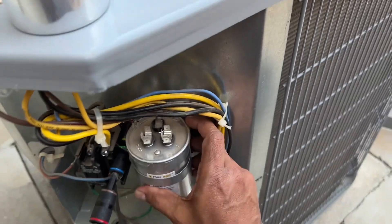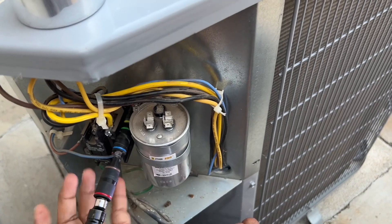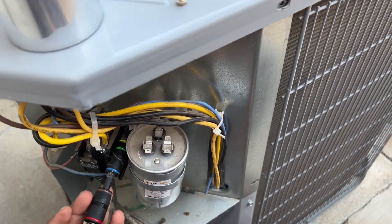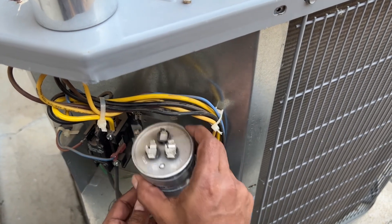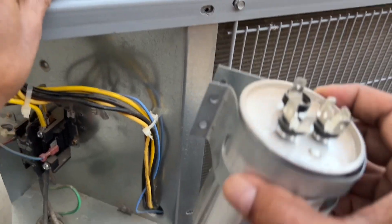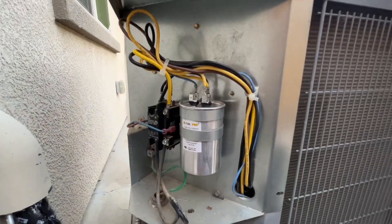It's kind of hard to get in here, but the old capacitor is out. This is the old capacitor. We now have the new capacitor installed.